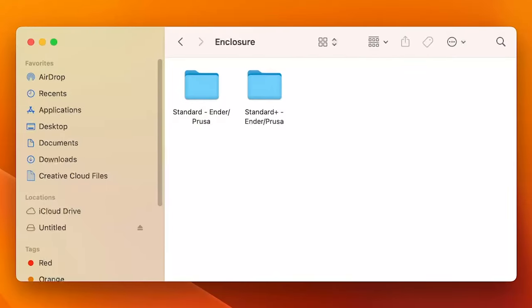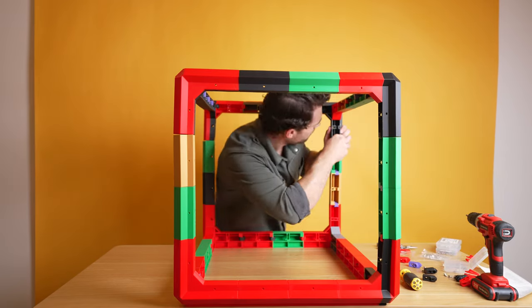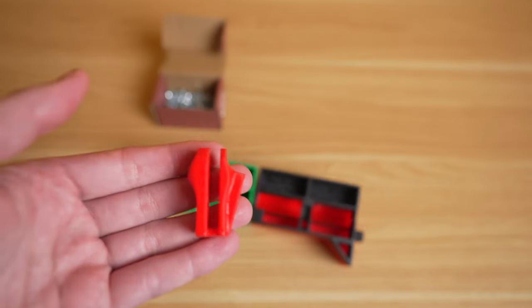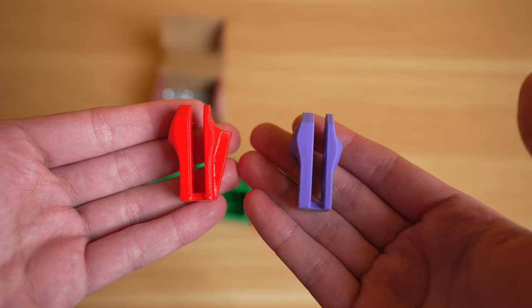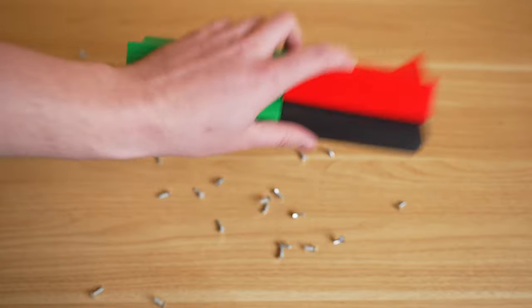For common 3D printers like the Ender or the Prusa, we've already included standard file delivery folders with the quantities for those printers. Now that it's all together, we can use our nifty fasteners. Simply put in the two nuts, connect the two frame pieces, and then fasten the screws from the other side. The connector is actually version two of the fastener — we wanted to make sure it holds the screws in place prior to actually fastening them. This little change saves about 20 minutes just from dropping the screws into the frame.